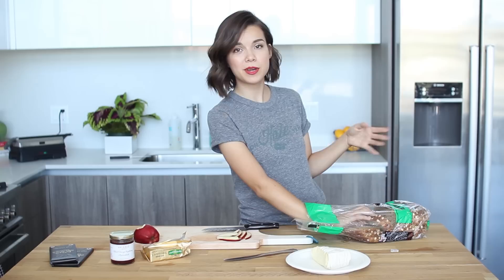By the way, for everybody that thinks I'm high or drunk when I shoot videos — fun fact, I'm always totally sober. This is just how I am. We have our two beautiful slices of rustic whole grain bread.